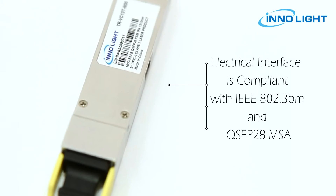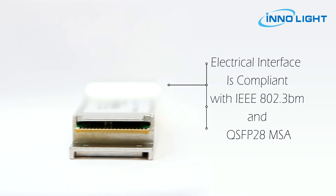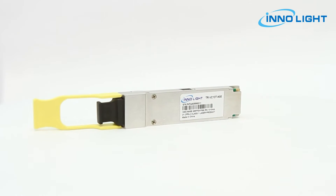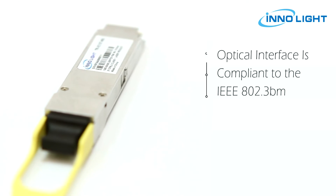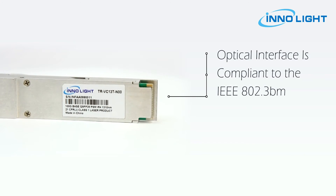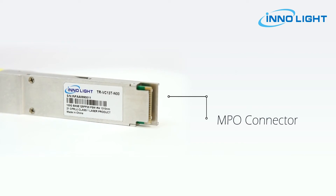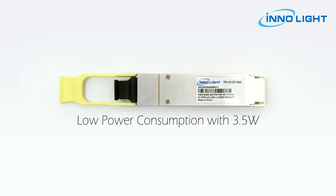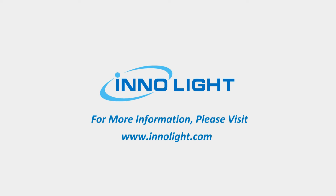The electrical interface is compliant with IEEE 802.3BM and QSFP28 MSA in the transmitting and receiving directions. The optical interface is compliant to IEEE 802.3BM with an MPO connector. The module is low power consumption with 3.5 watts max.